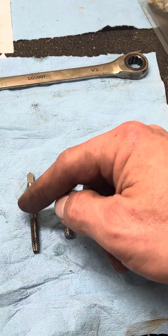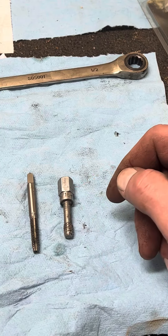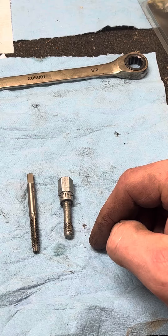Tap is for cutting; thread chaser is for cleaning. Don't use a tap for cleaning because you could screw it up, and don't try to use a thread chaser for thread making because you're gonna break it. It also won't cut threads because it doesn't have enough tip — it's just for cleaning.